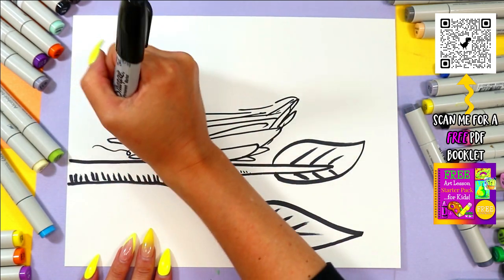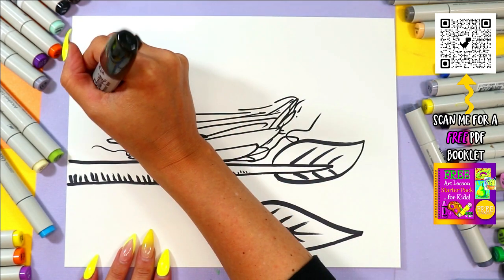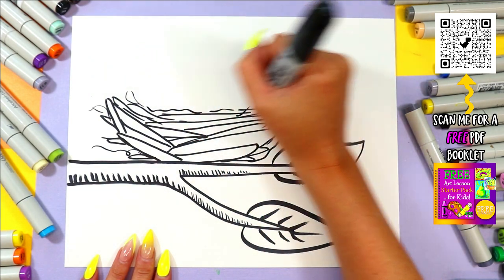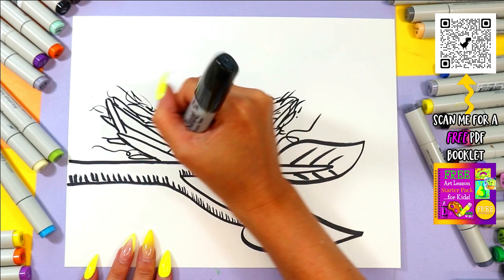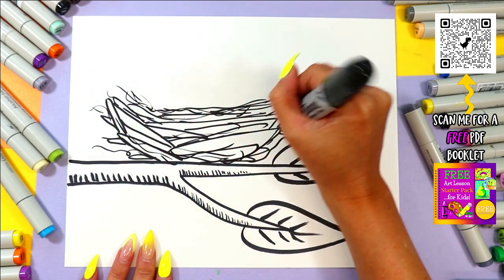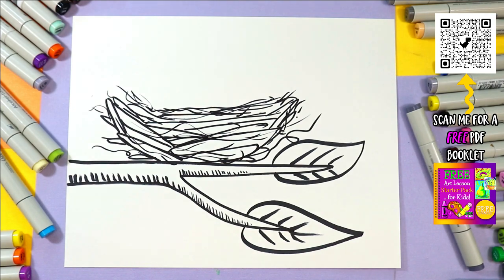I've seen birds carry all kinds of things, so maybe we can add some little strings or hairs coming off where they found different things — just making it look a little bit chaotic and homemade. Just adding some squiggles here and there and suddenly it looks like a nest. Isn't that cool?